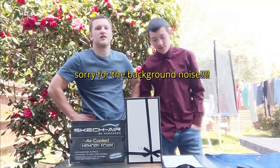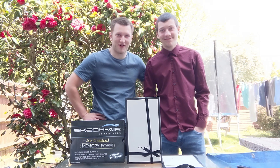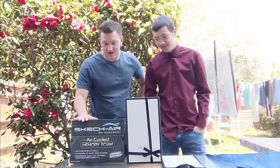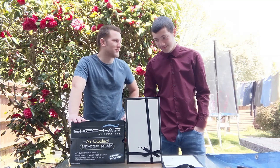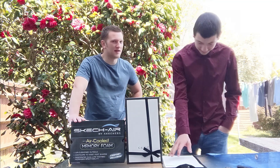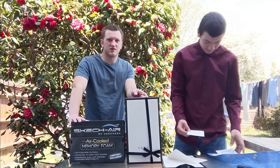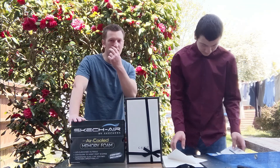Hello everyone, today we are doing another unboxing video. Aidan has got his second pair of £440 Gucci shoes, and I've got £53 Skechers air light bubble shoes. We're doing an unboxing and then we'll compare them. I'm going to ask you guys whether you prefer option one, the Skechers, or option two, the Gucci shoes, and which ones you would actually buy.